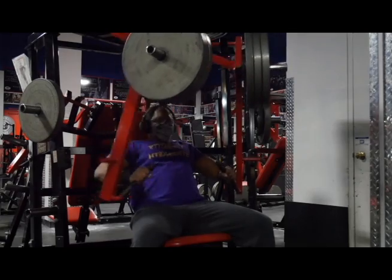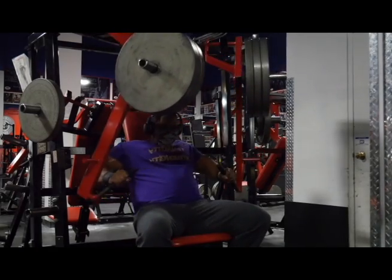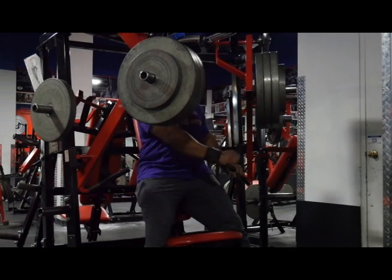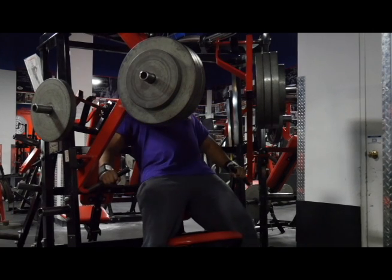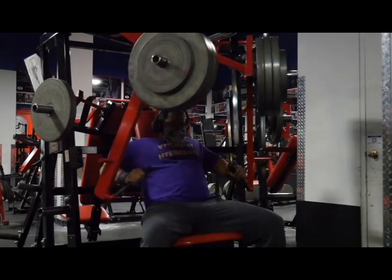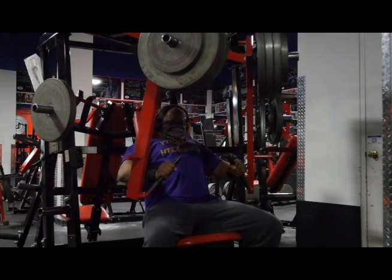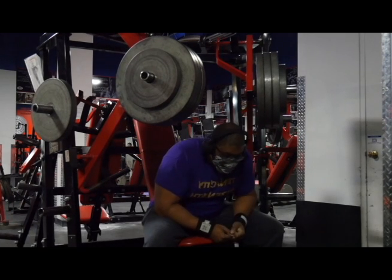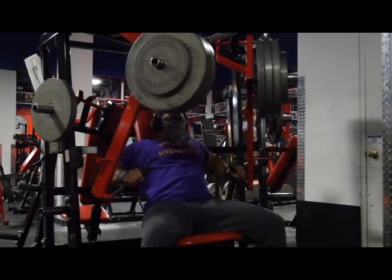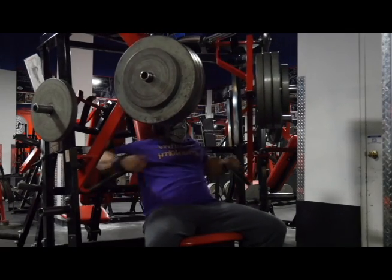So you'll see what a rest pause drop set is right here. Three plates — my first work set on the Hammer Strength wide press. Very, very great exercise. So with three plates and a 25, I'm going to go to failure, then take a quick break to the tune of about 10 to 15 seconds, do some heavy breathing, get back under it and try to rep it out some more. Hit failure, then do it again. And on that last one where I can barely budge out two or three, I go ahead and drop the weight — peel the 25s off first, then peel off a full plate.